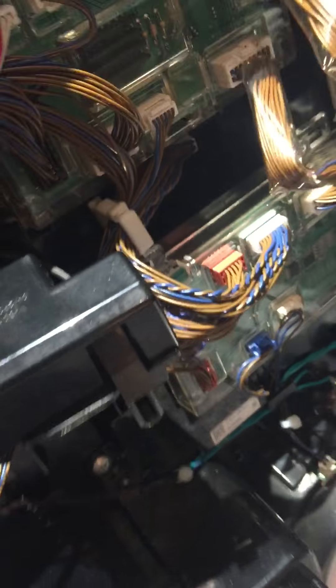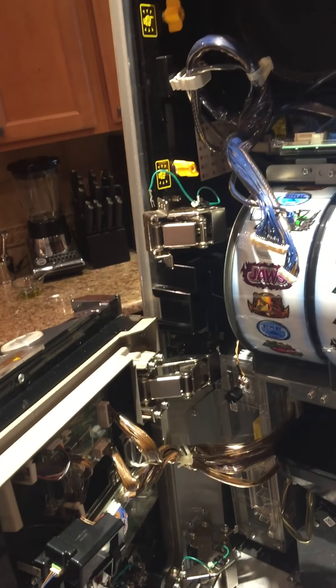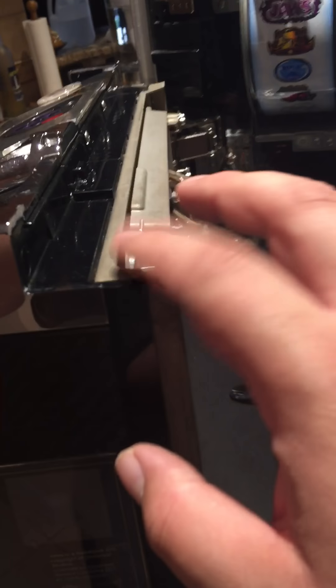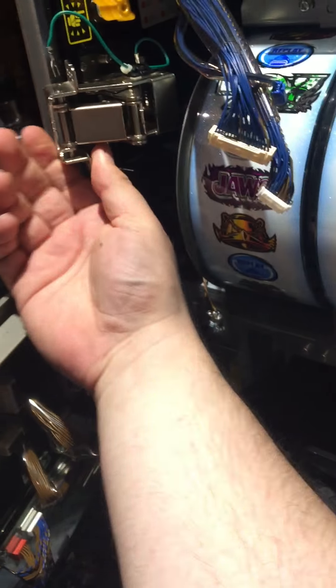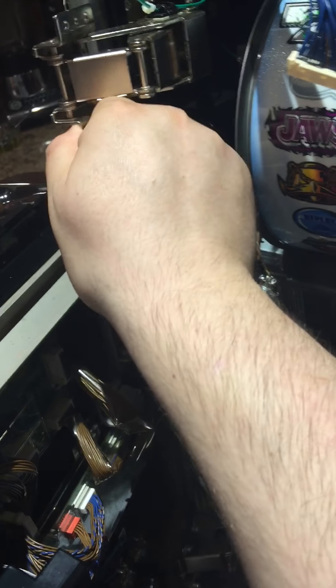The bottom door is officially installed. It's a little weird because the doors don't rest on each other — there's actually a space. I don't think the top door rests on the bottom; there's always a gap between them. That means I'll have to be really careful when installing the top door because I don't want to hit the reels.